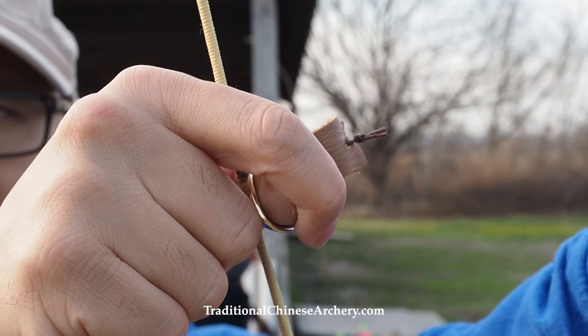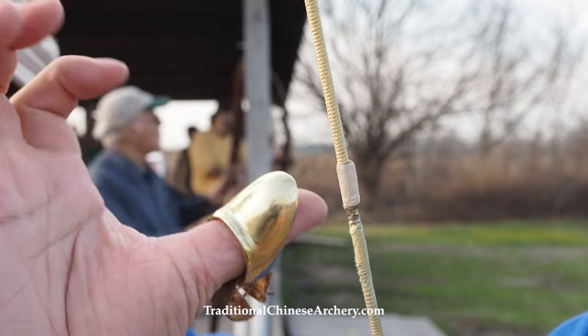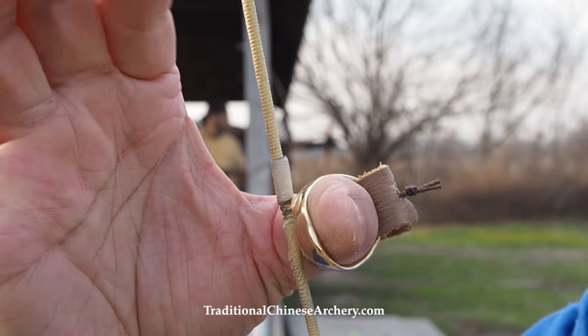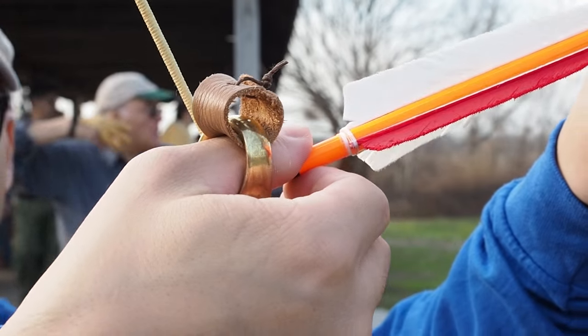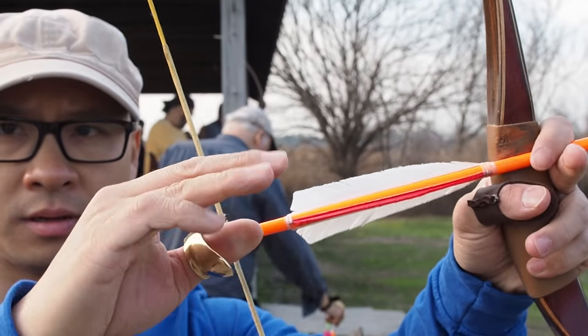To use the thumb ring, you simply slip the ring onto your draw hand's thumb, the long side protecting the first section of your thumb. Hook the string using the ring, cover the thumb with the first section of your index finger, and the other three fingers do not touch the ring, but are lightly held in a fist.